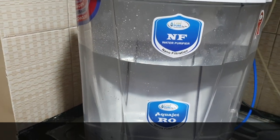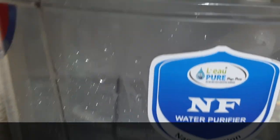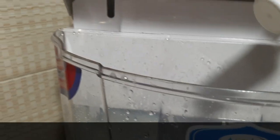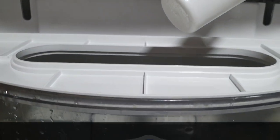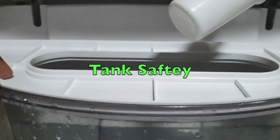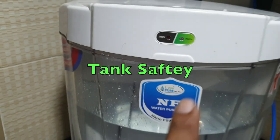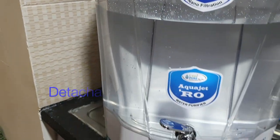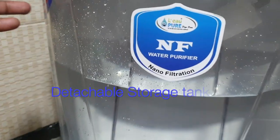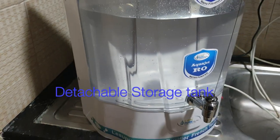So we recommend nano filter technology with silver nano or RO with silver nano technology. The storage tank is a detachable tank. You will also get one extra safety plate so that ants and cockroaches cannot enter. Once you close it, it will be fully packed. There is a power indicator showing when the machine is running. The tank can be removed easily, cleaned, and put back — it is a completely detachable tank.